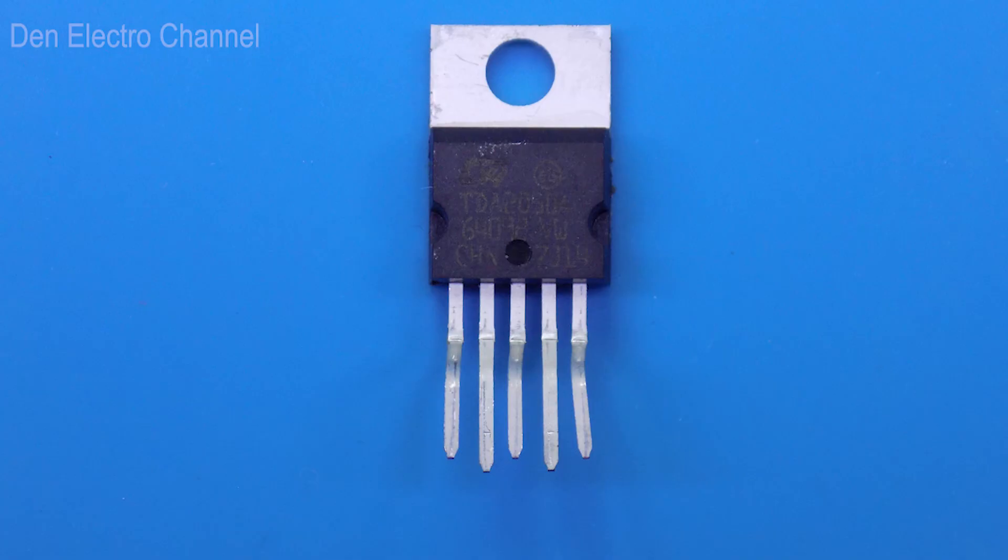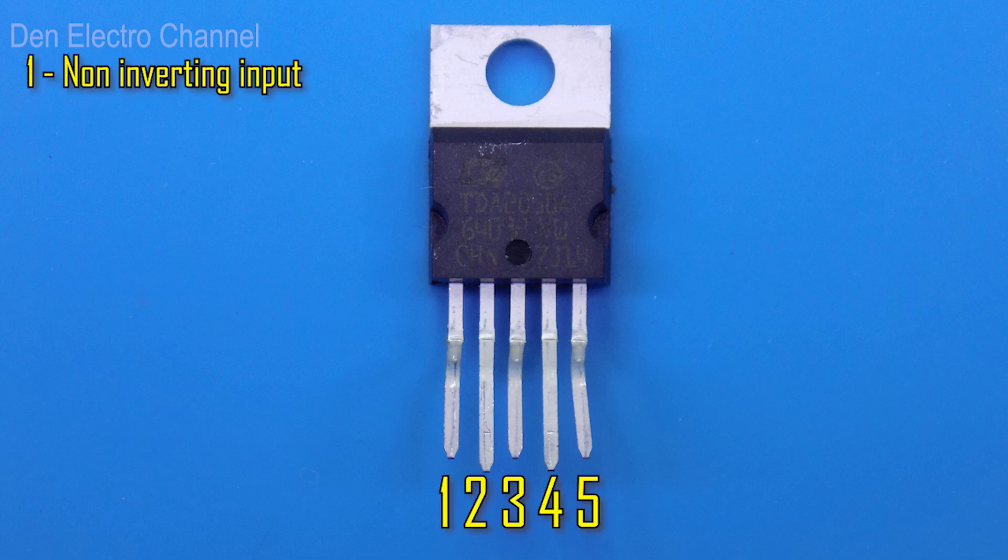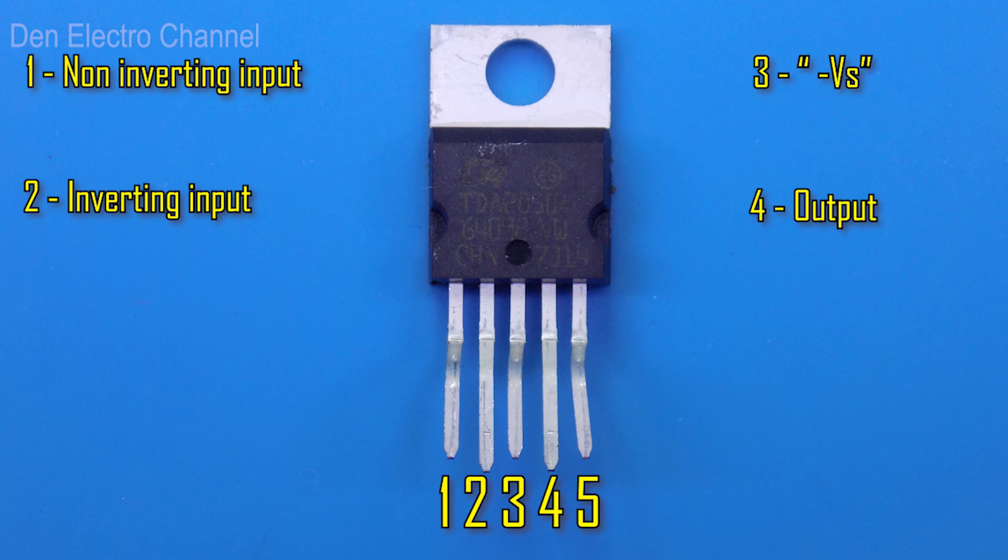The chip is similar to a transistor but has five legs. The first pin receives an audio signal, also called non-inverting input. The second leg is the inverting input — the signal from the amplifier output is supplied here for feedback operation. The third pin is supplied with minus power. The fourth pin is the audio amplifier output, and the fifth is the plus of the power supply.